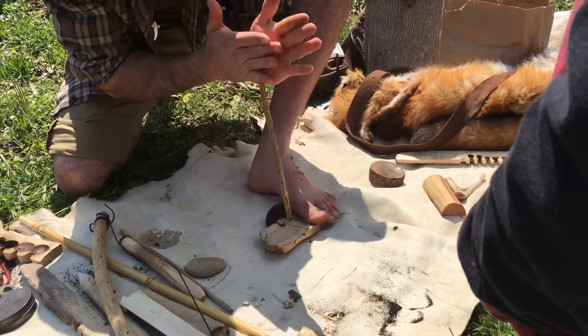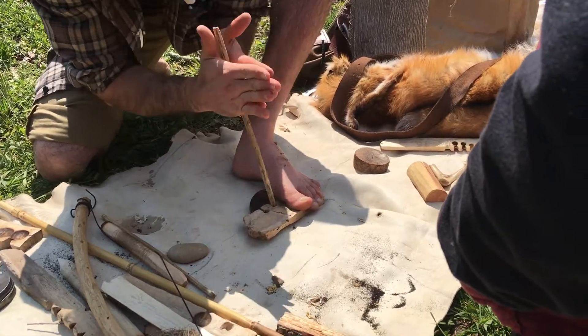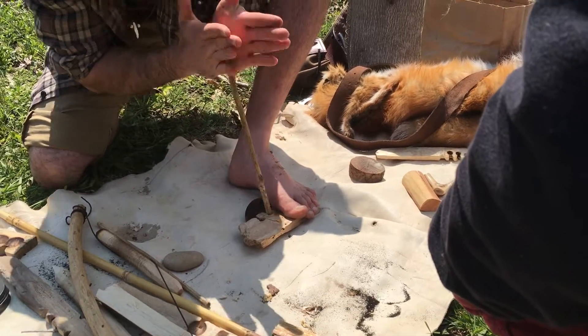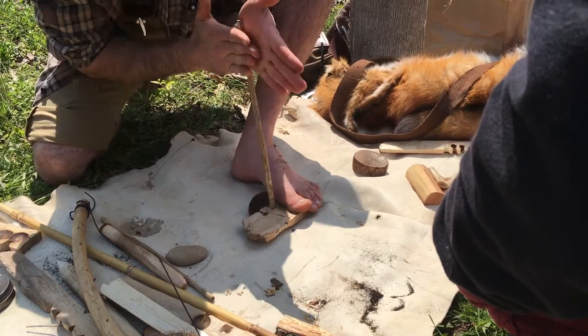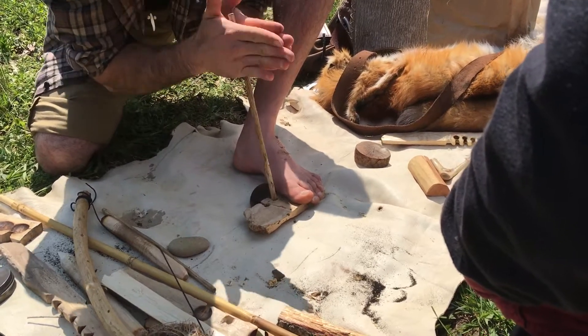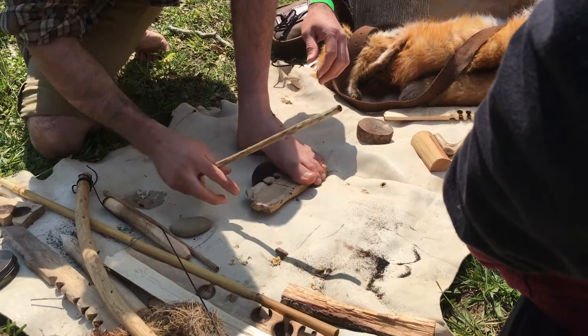Now, when you don't have a lot of grip, you have to go down in a way. But what I do a lot of times is I just stop sometimes. I think I've got a coal there.